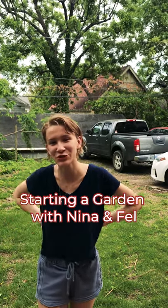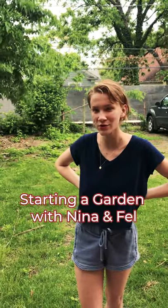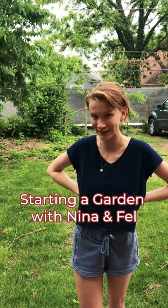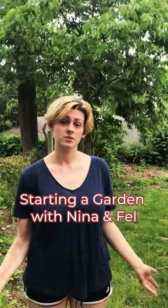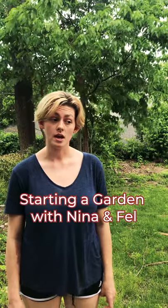Hi campers! We just moved to a new place and we really want to grow our own food this summer, so we're going to be planting a garden today. It's super fun to be able to plant your own garden in the city — it's super possible and really fun — so today we're going to show you how.